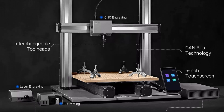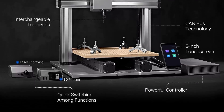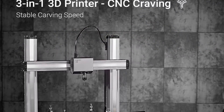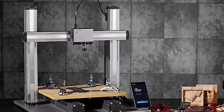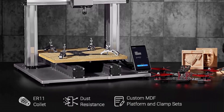Modular Design: The A250T 3D Printer innovatively adopts CAN (Controller Area Network) technology, realizing modularity and guaranteeing efficient and stable data transmission. Benefiting from the modular design, you can assemble, disassemble, and change any components and functions easily and quickly.